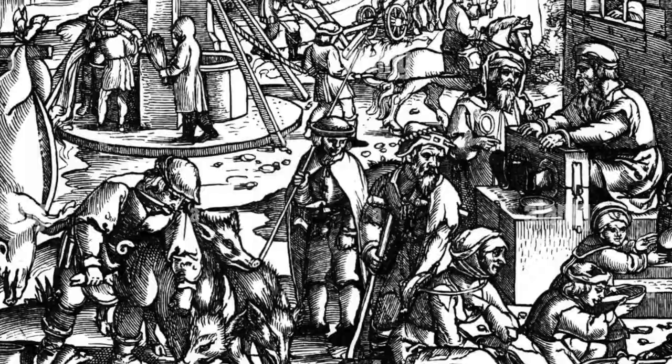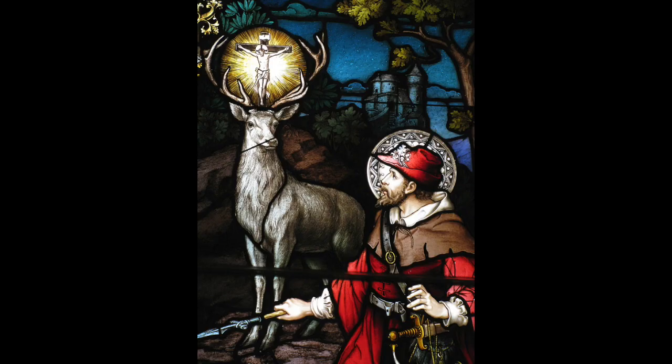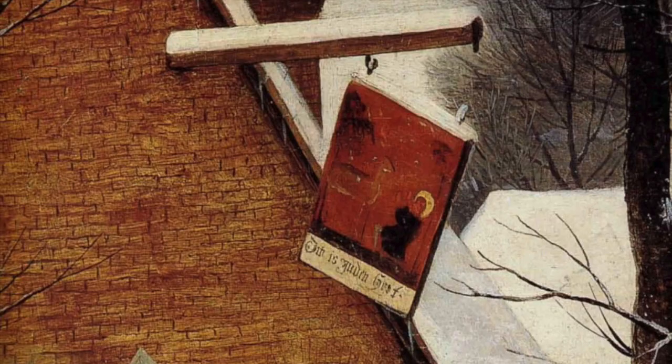What is depicted on the sign of the inn, which is broken, is Saint Hubert and a stag. Saint Hubert is the patron saint of hunters. Side note — Saint Hubert is also the patron saint of mathematicians, opticians, and metal workers. The wording on the sign is Dutch, which translates to 'this is the golden deer,' creating a bit of a religious sentiment about the inn itself.